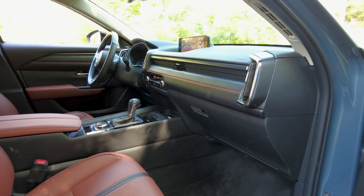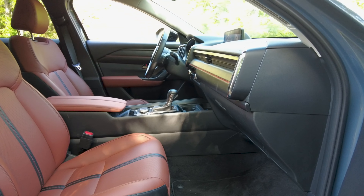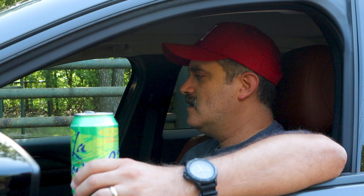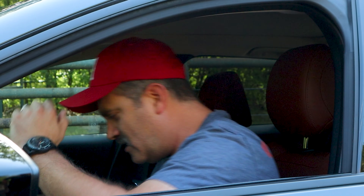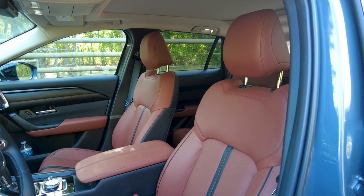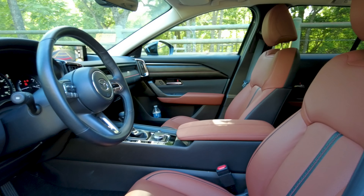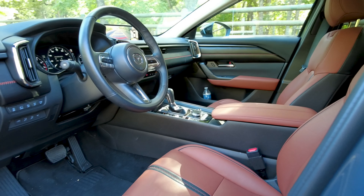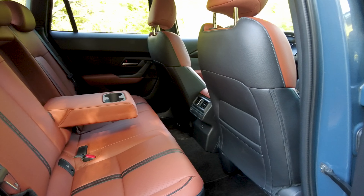Welcome to the interior of the Mazda CX-50. It's a good spot. Brian said longer, lower, and wider on the exterior, and it helps out in here. It is low though — it's hard to get things out of here at a drive-thru. But that aside, this is a really good spot to be. Everyone that's been in this car with me loved it — it's been everybody's favorite Mazda I've given a ride in.